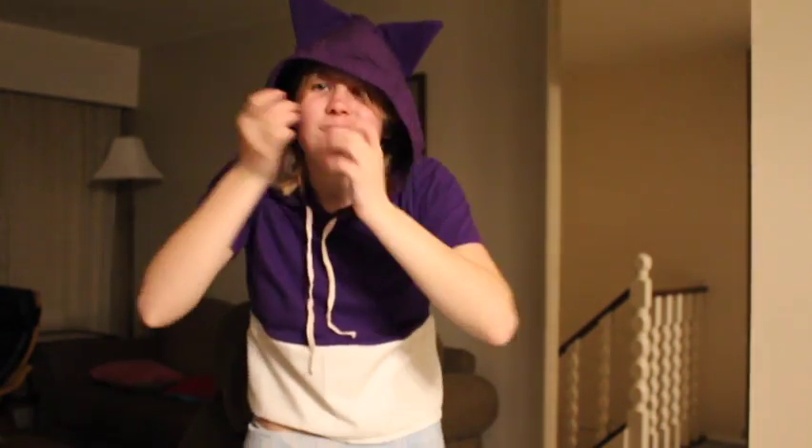Meow meow! I love it so much and I'm wearing it tomorrow.